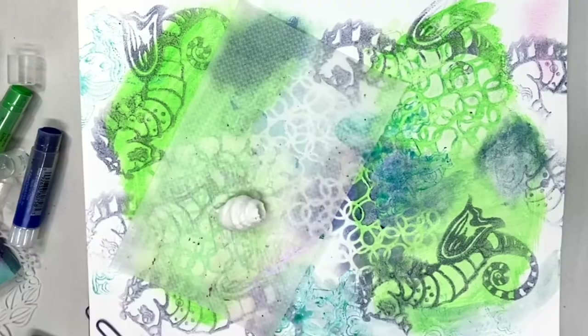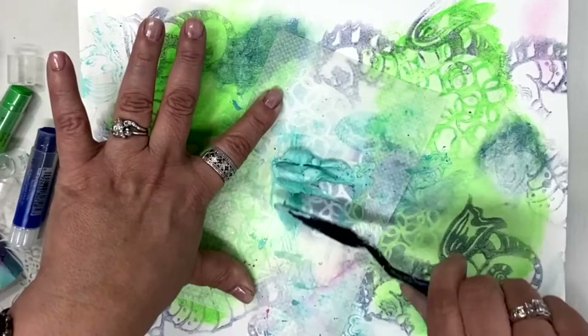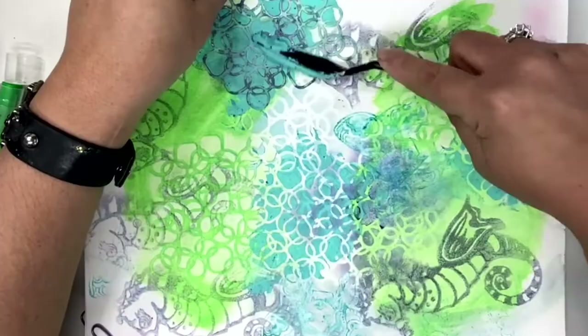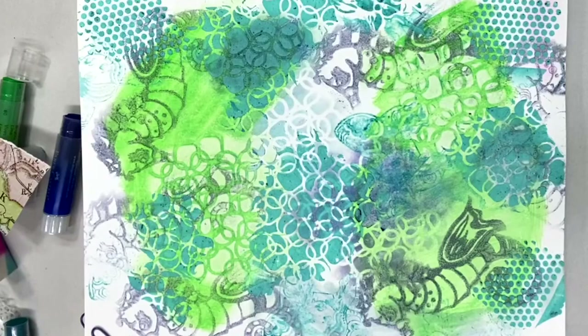What else can you do with gelatos? Gelatos are so versatile that you can use them with pretty much anything. Right now I'm using them with some modeling paste — I'm taking a few chunks of the gelato off and smashing them down and mixing them with the paste. Look at that beautiful color that just that little bit of gelato gave to the modeling paste. We're going to use this with a stencil so we can get lots of texture on our page.